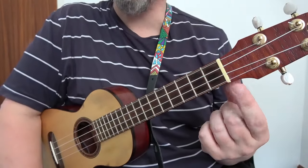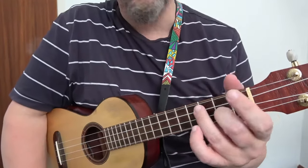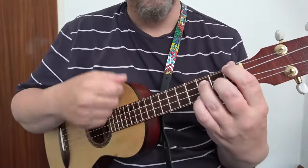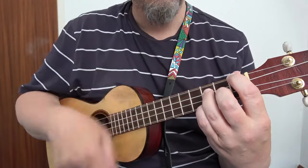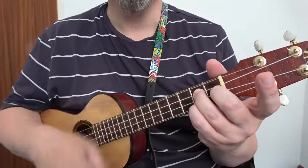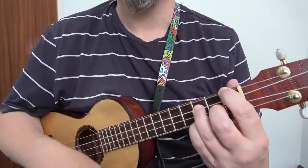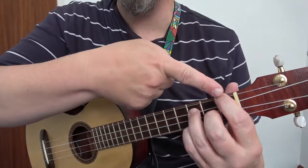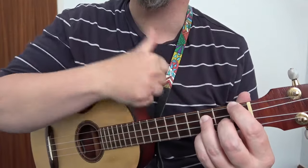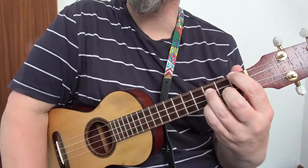Now in these barre chords we're trying to recreate this using our fingers. In this case we're going to slide the G7 up one fret like that, and add the first finger to the first fret. We're adding the first finger to the first fret of the G string, the string nearest your chin. That is now G sharp 7.